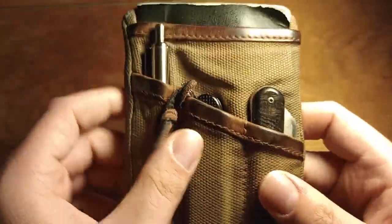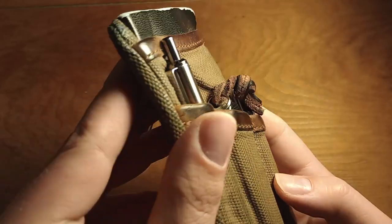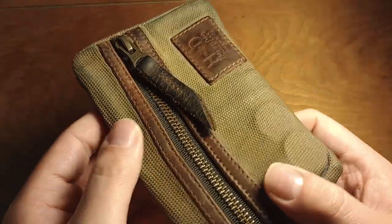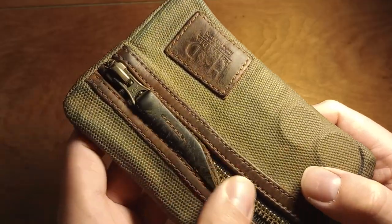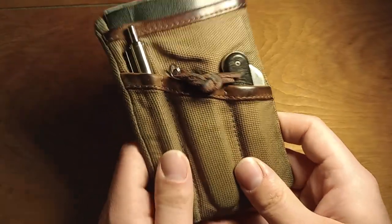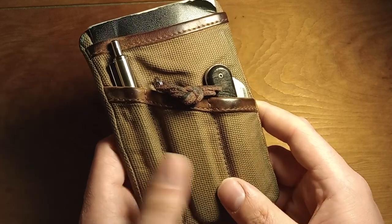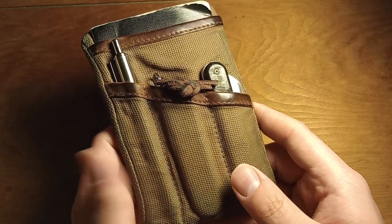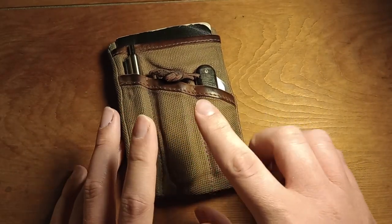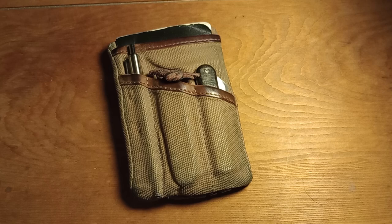It's holding up pretty well. The wax canvas looks good and is starting to change color a little bit. The leather edging pieces have worn in really well and look great — the high spots have turned dark brown just like you'd expect with leather. The zippers have also turned darker brown. I still carry this every day and I do like it. I think it was worth the less than $20 I spent on it. Anyway, that's my six-month update on the Hide and Drink waxed canvas pocket organizer.